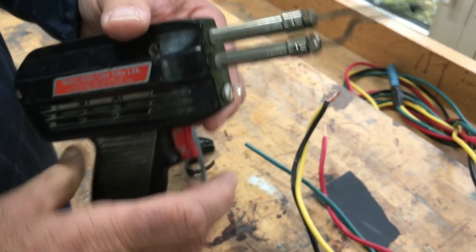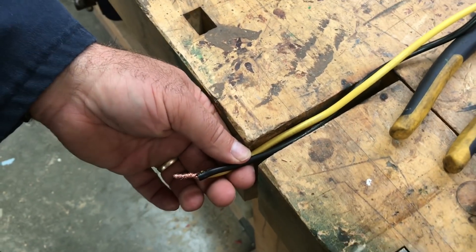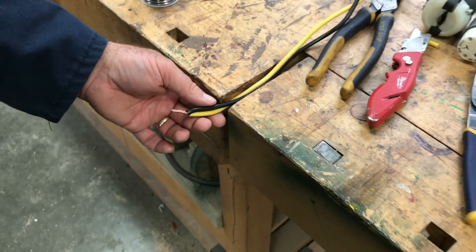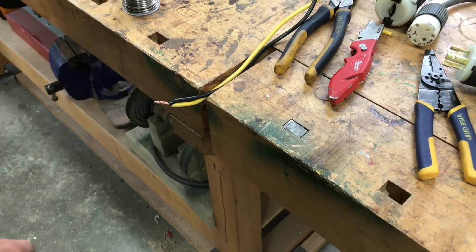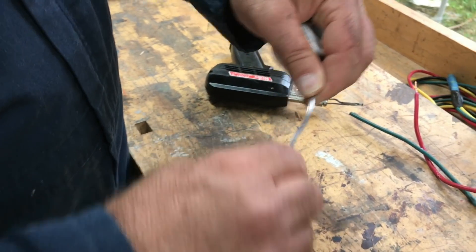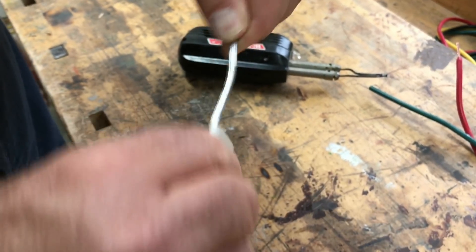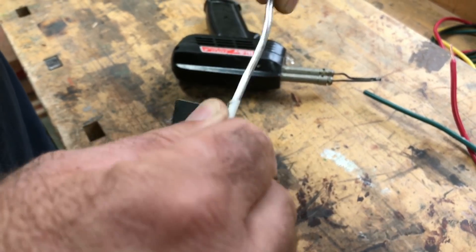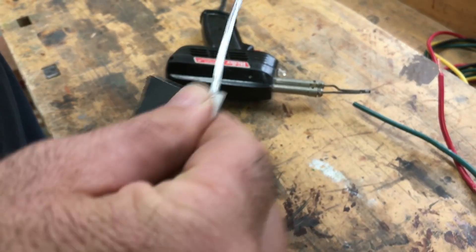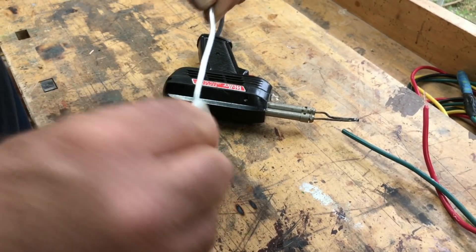I'm going to start by securing this wire joint in this vise here — I think it'll stay there on its own without tightening it up. The thing about soldering is you want everything to be as clean as possible. The solder looks pretty clean but it's going to have some oxidation on the outside, so I'm using a little bit of emery paper to clean that off.